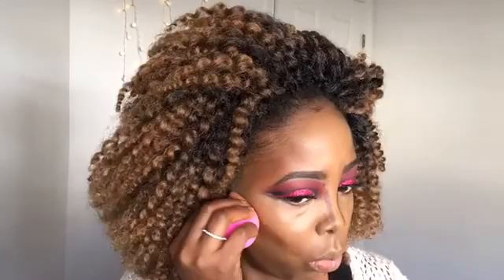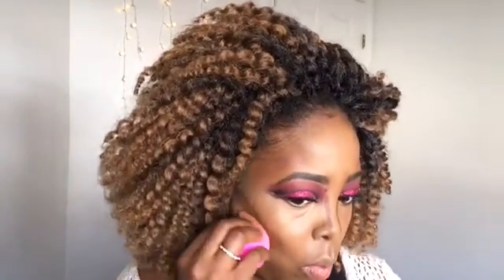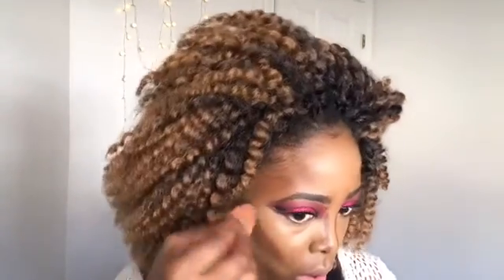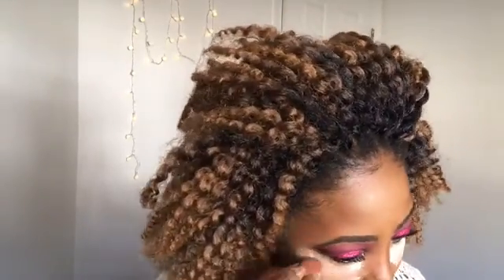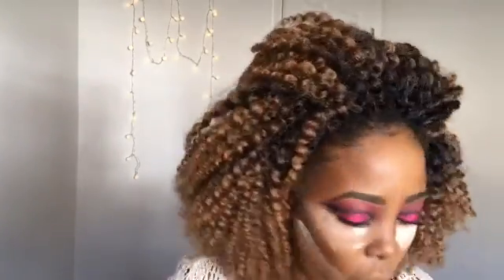I'm using the other side of the beauty blender to blend everything out. My beauty blender is spoiling and I don't have another one — I don't know what I'll do without it. Anyway, I'm just blending and blending until everything looks nice. Then I'm going to take my Airspun powder and put that everywhere I highlighted.